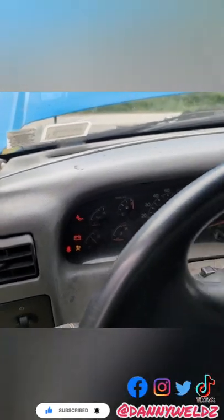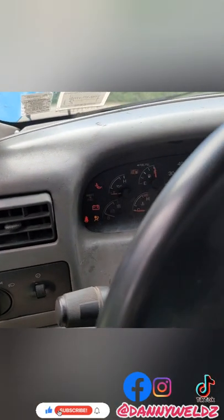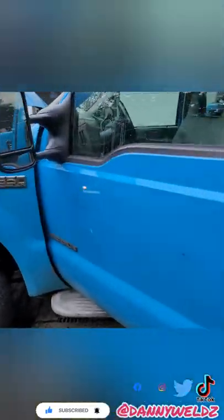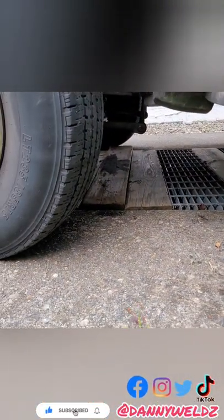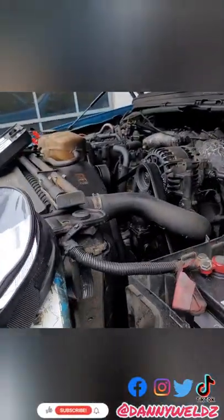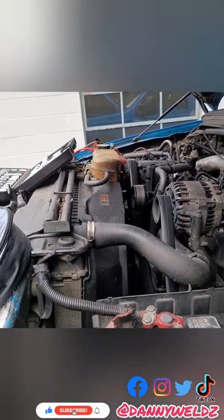All right, here goes — let's just let everything cycle up. Low battery — got the Odyssey connected to it and now we're going to jump her up. It started right up, no leaks. We'll just let it sit and let everything circulate. Should be good to go.